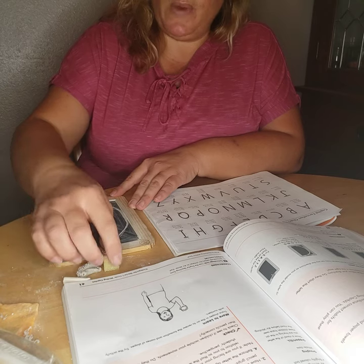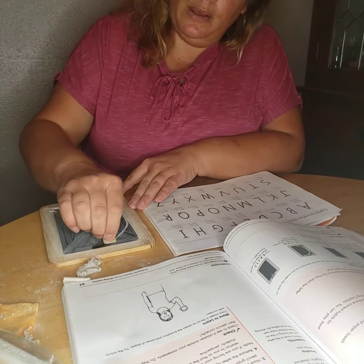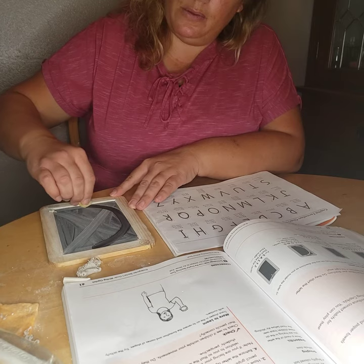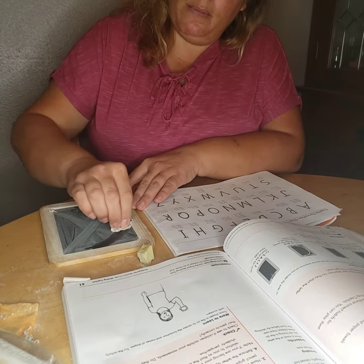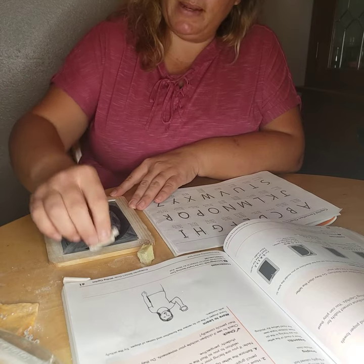Now let's do our wet C. Starting at the center, big curve around. Get your eraser, dry, big curve around. Wet, dry, try.